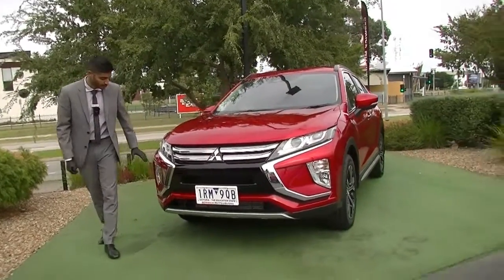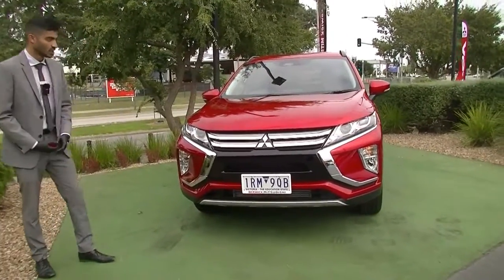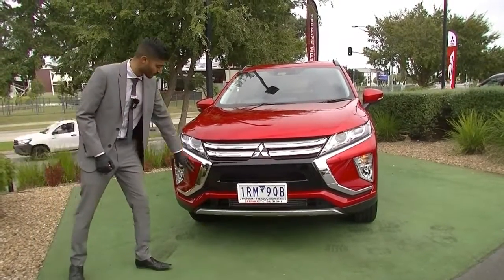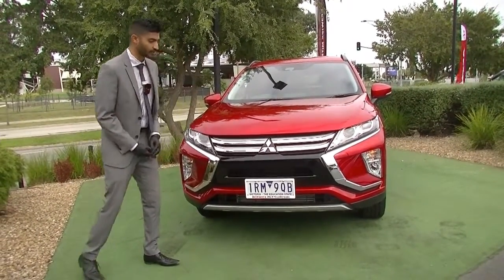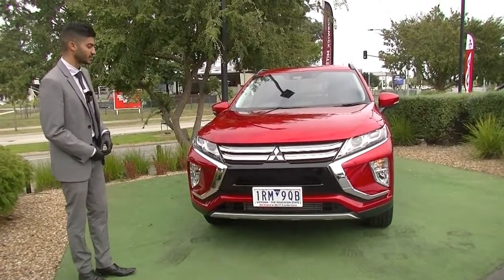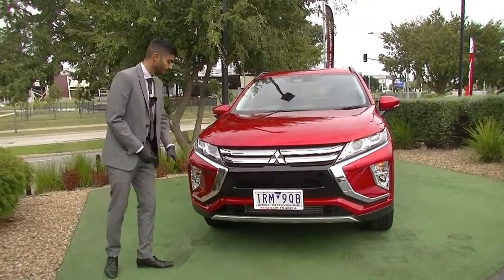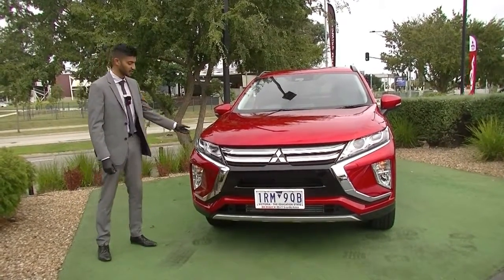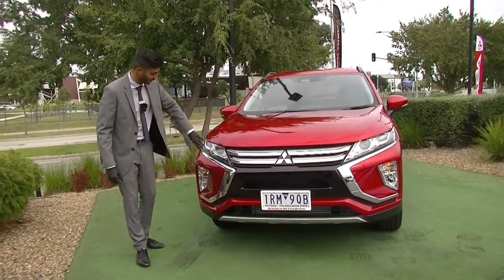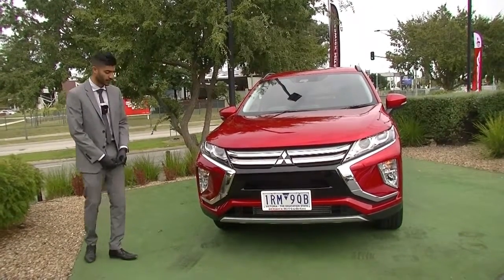Starting off on the front end, you get that dynamic shield look on the front of this Mitsubishi Eclipse Cross. It is a modern look for Mitsubishi and it is quite a stylish design. You do get all those beautiful chrome accents with that piano black glass plate at the back there, giving it a good contrast. In this stunning diamond red color it is quite a striking look. The headlights are a very sleek sharp design — they cut across the side of the car and you've got projector globes and indicator lamps, as well as daytime running lights along the bottom.